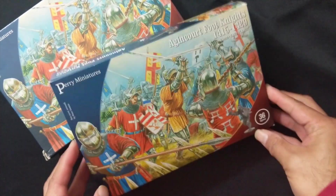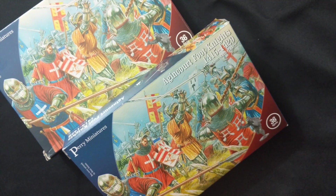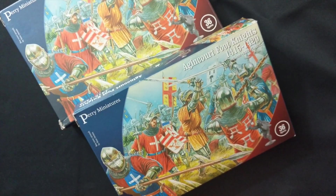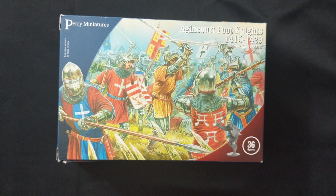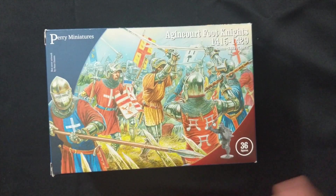Because the figures are split evenly across the board — half the sprues French, half English — I wanted to make sure I had enough foot knights or men-at-arms to facilitate a more evenly matched army. That's why I got two of these boxes. I got them easily from Amazon.